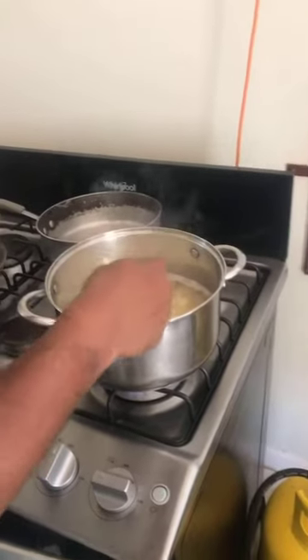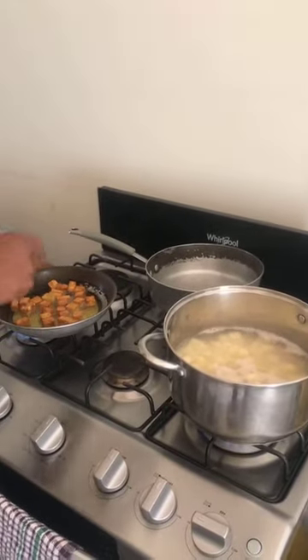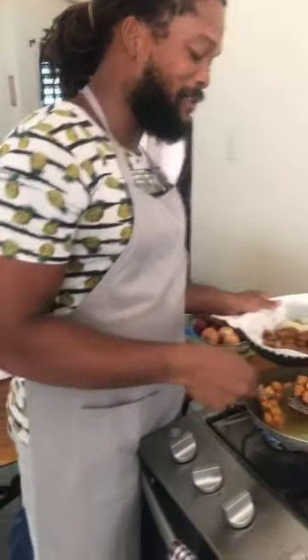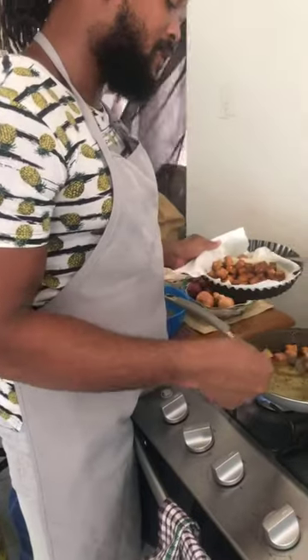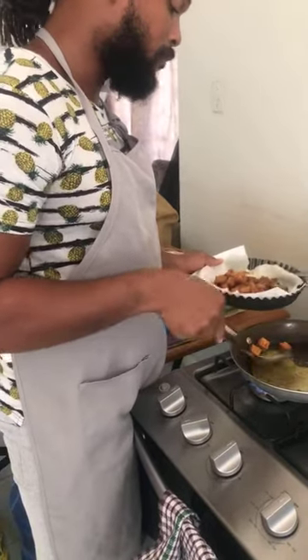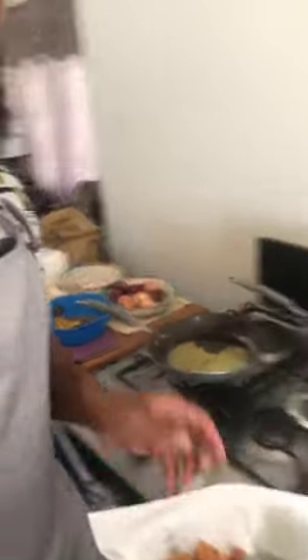I think the potato is finished now. Let me give it one more check. I'm going to take this out first before I turn it off. We tried to keep the videos under 30 minutes. We've finished shallow frying the chickpea tofu — allowing it to drain. The potato is finished too, so I'm just going to take it and strain it through the colander.